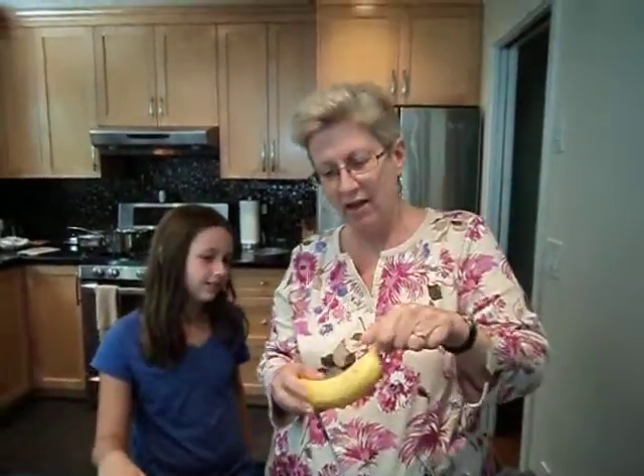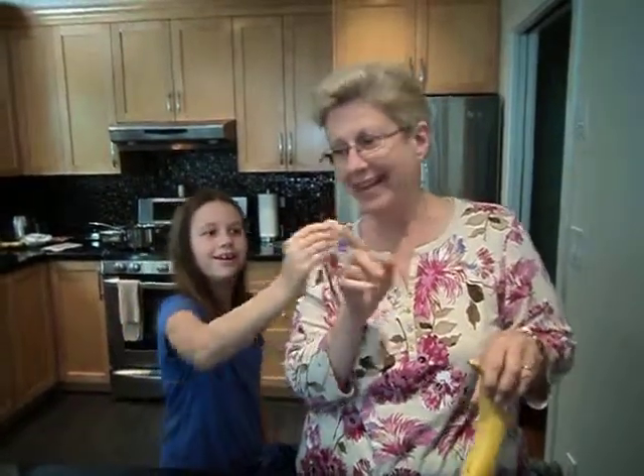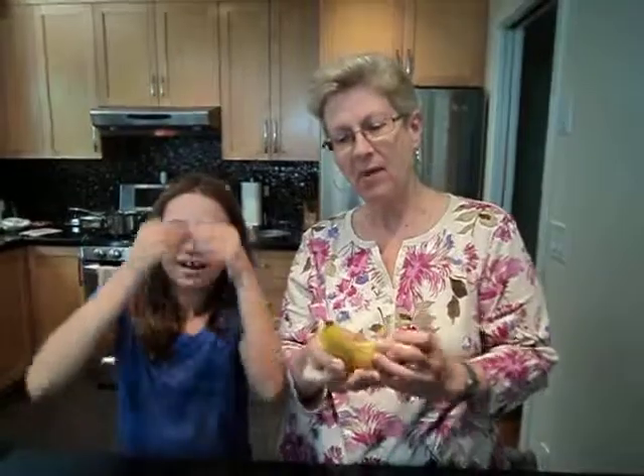Yeah. And then you've got to take a knife and go, uh. See, there's our little sticker. It's a dull banana. Now, I learned this on Facebook, but this doesn't work.